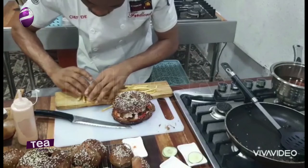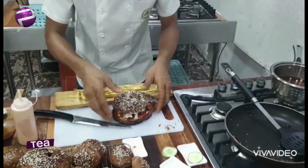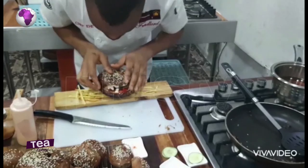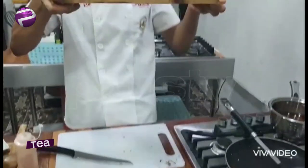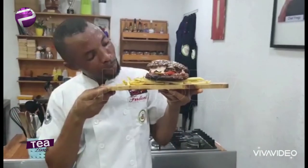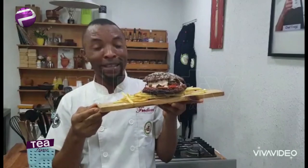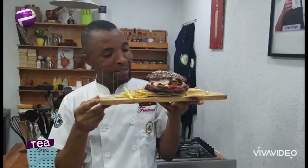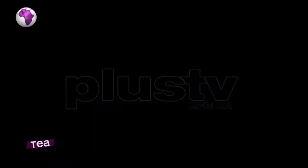It's very simple — you can also do plantain chips. Isn't that beautiful? Check it out. That's how to make my beautiful chicken spicy creamy burger. Thank you for watching, my name is Chef Ace — yum yum yum!